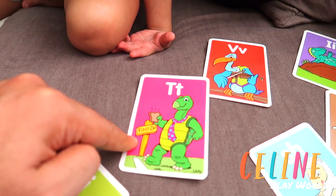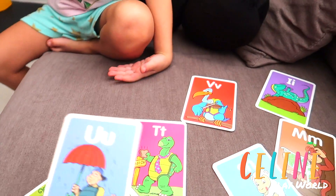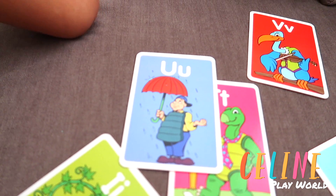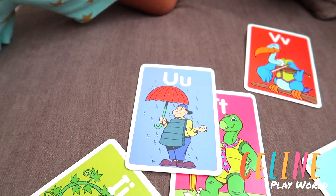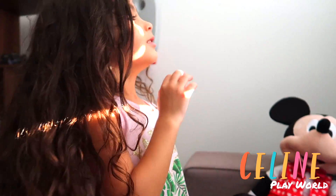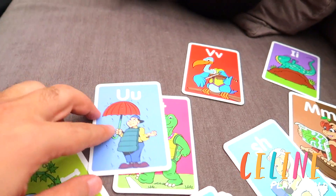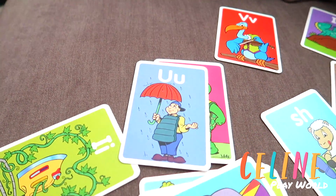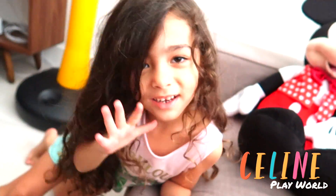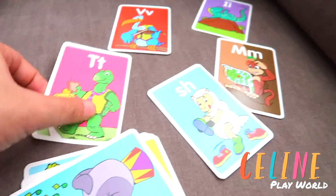And this is the finish line. Oh, she's going to eat the turkey. What's this one? U. U for rain. U is for — not rain — umbrella. U is for umbrella. Umbrella. Like: Rain, rain, go away. Come again another day. Rain, rain, go away. Yay! So this is the umbrella, it's for the rain.